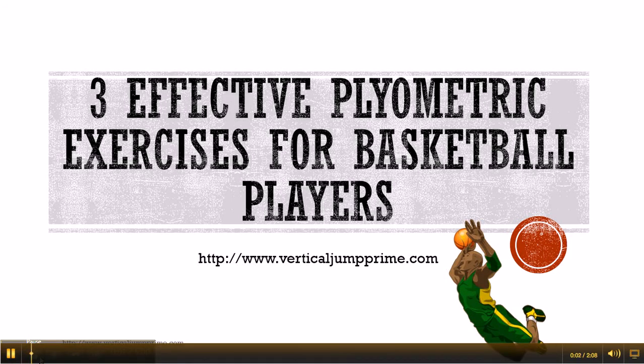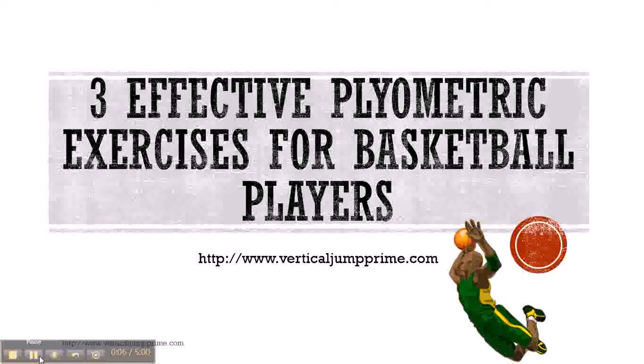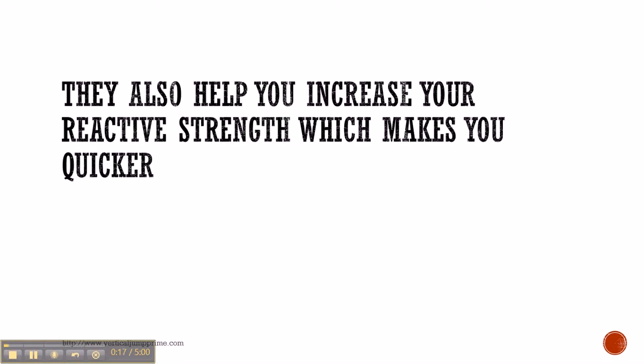This is Trey with VerticalJumpPrime.com and in this video you're going to get 3 effective plyometric exercises for basketball players. Plyometric exercises are great for improving your vertical leap and your athletic performance. They also help you increase your reactive strength which makes you quicker.